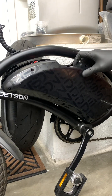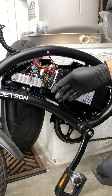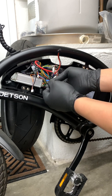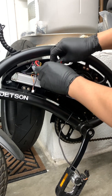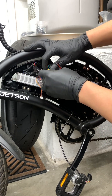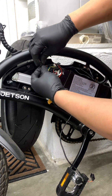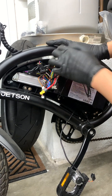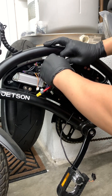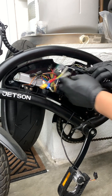First we're gonna open the case and disconnect everything from the old controller. Down at the bottom will be your pedal assist, headlight on and off switch, hall sensors, battery, brake switches, throttle, phase wires, and what I believe is the temp or learning wire for the battery and motor.